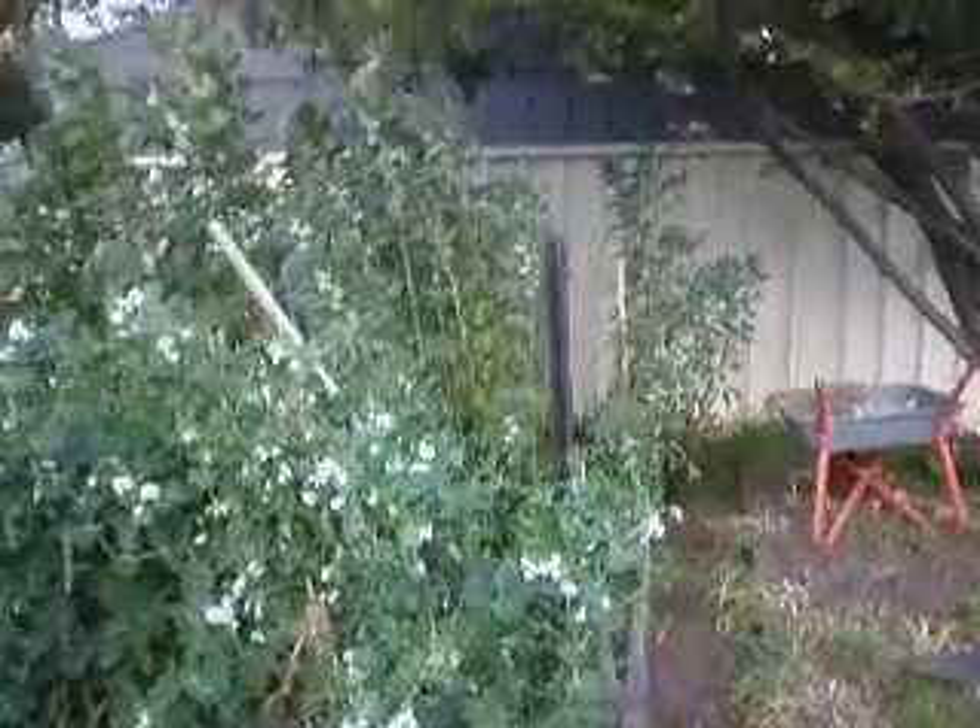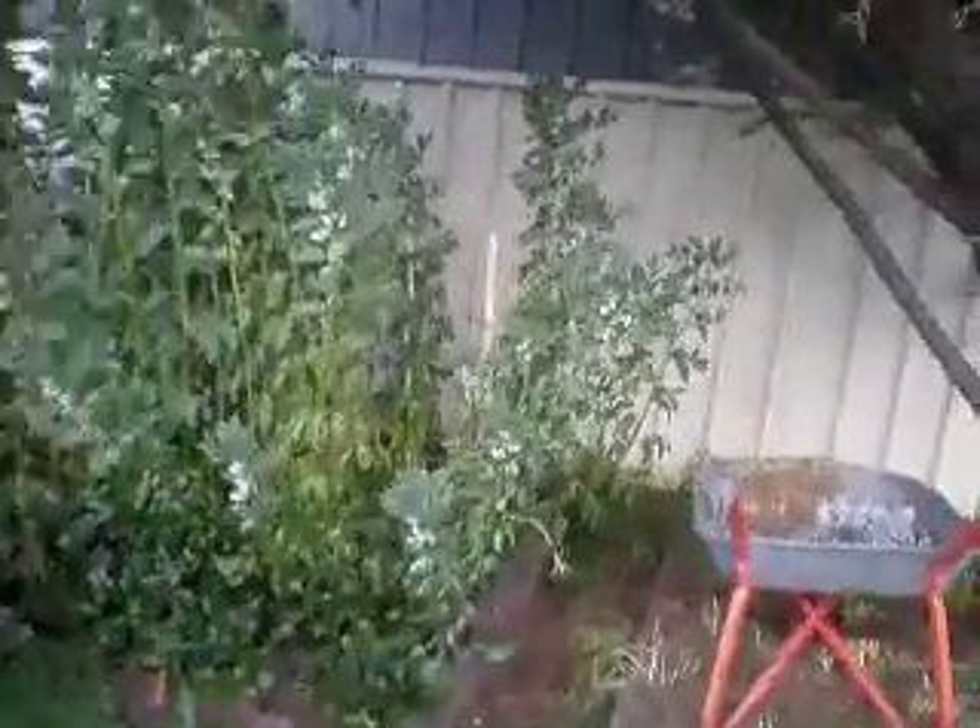Hi everyone, this is Paul. We've just come down to the veggie patch — this is my veggie patch. We've got some beans there, and we have some beetroot, and there's more carrots, and we have peas.